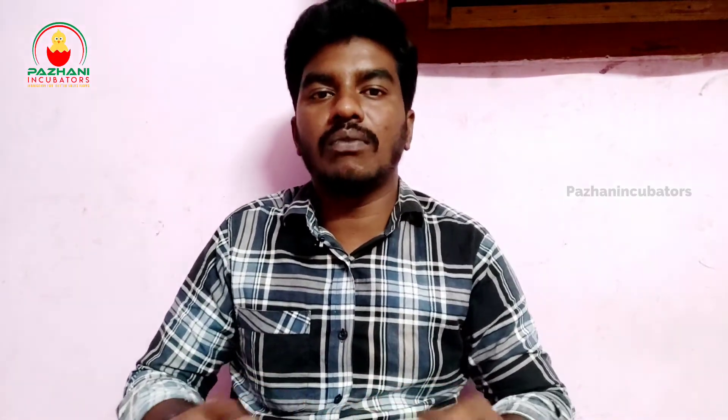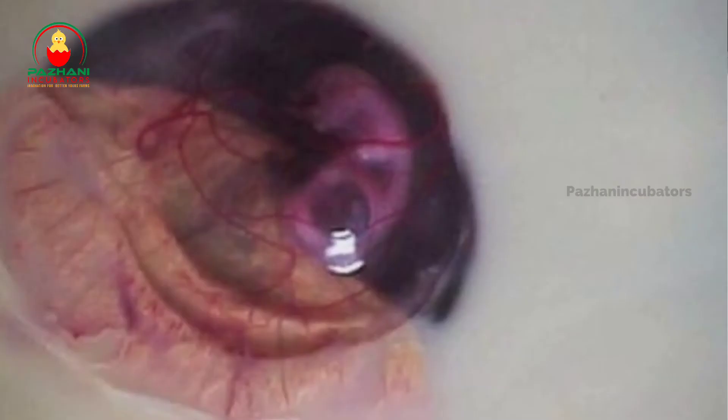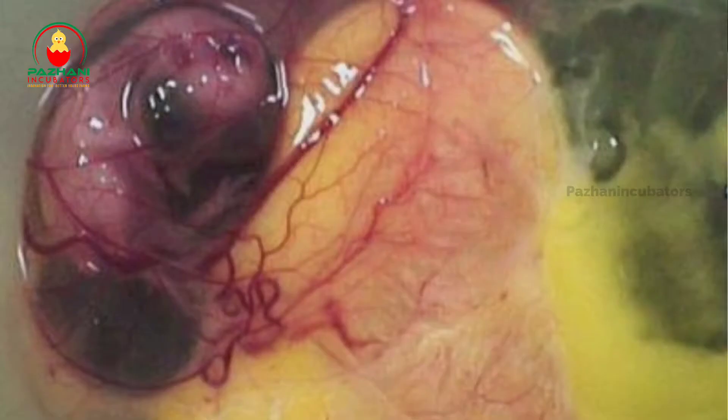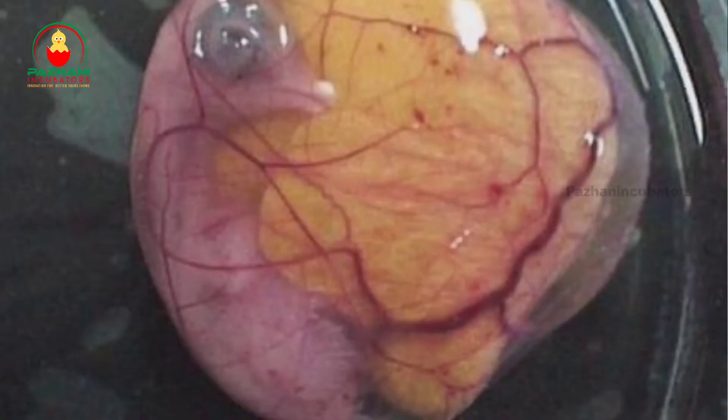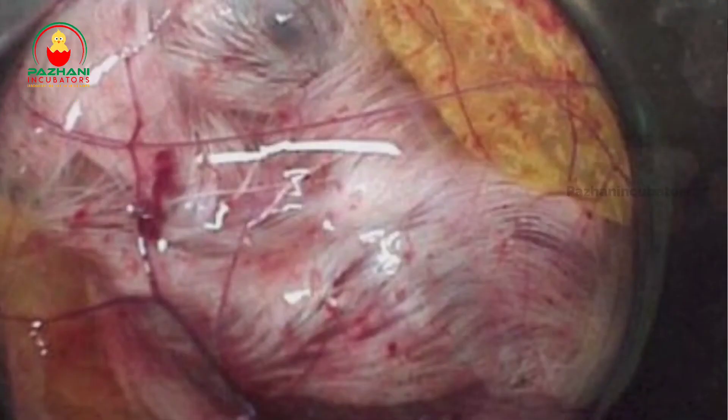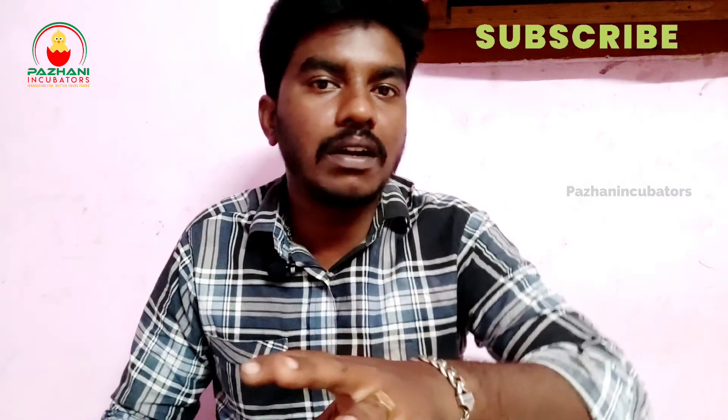This is not a perfect case. I will teach you how to keep your teeth at the same time. If you want to add a video, you can see how the hatching results can be done. If you want to see the hatching results, you can see the hatching results.